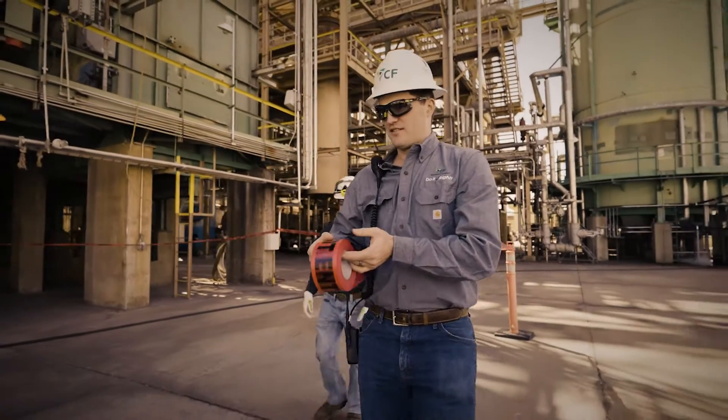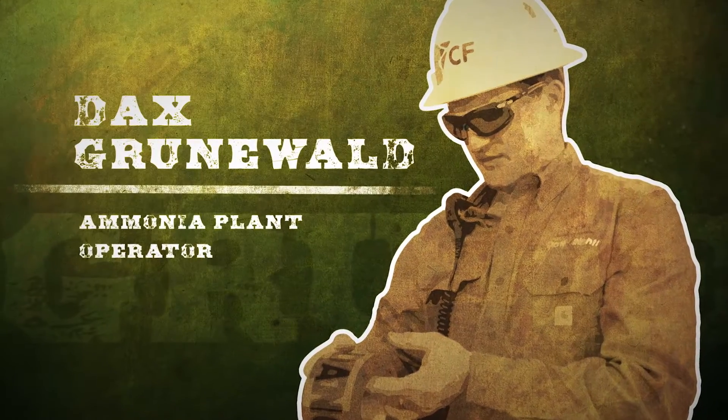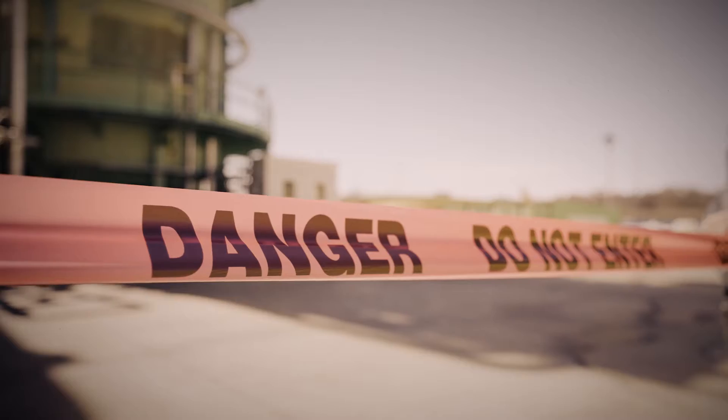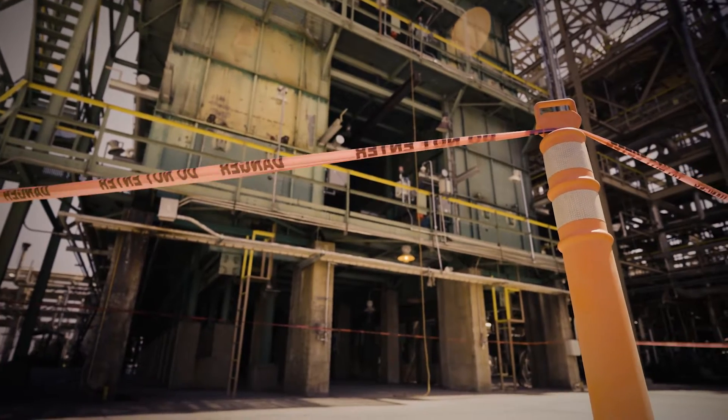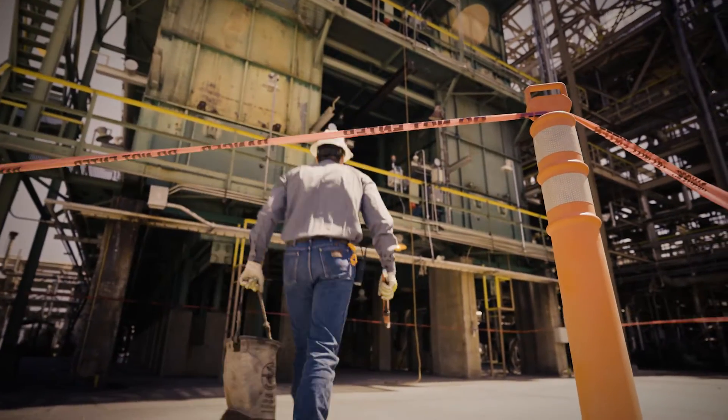Generally, we will barricade the area where we're going to lift tools up and keep everybody out of the area in case something happens. I don't think there's ever 100% certainty that your barricaded area is going to be adequate.